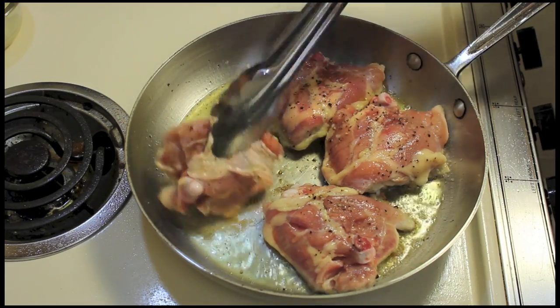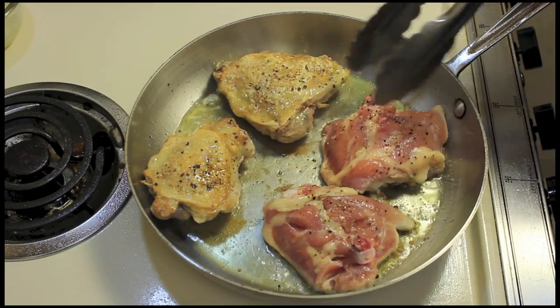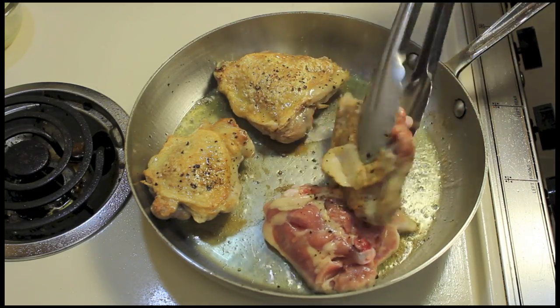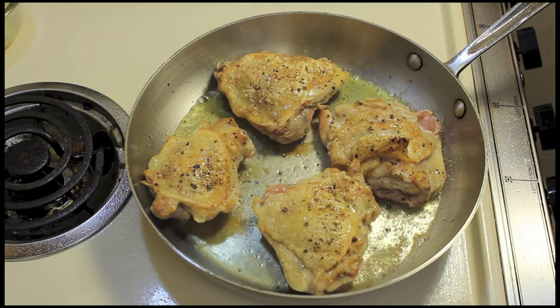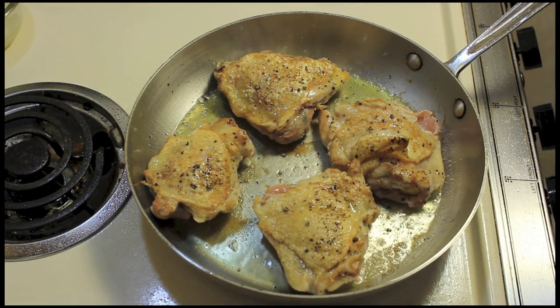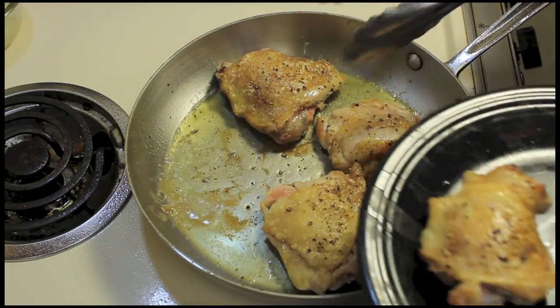They've gone four minutes. Let's go ahead and turn them over. I'm going to let these go about three minutes. It's been three minutes, so let's go ahead and take them out.